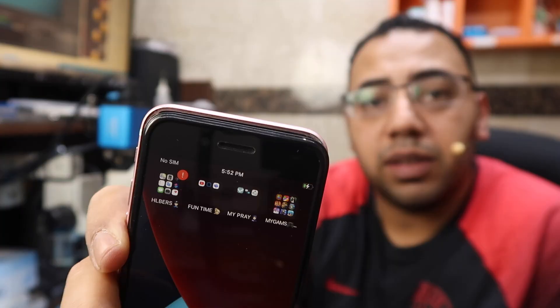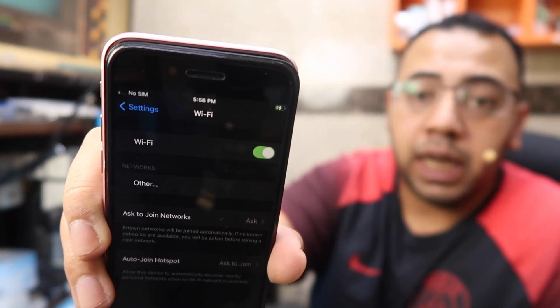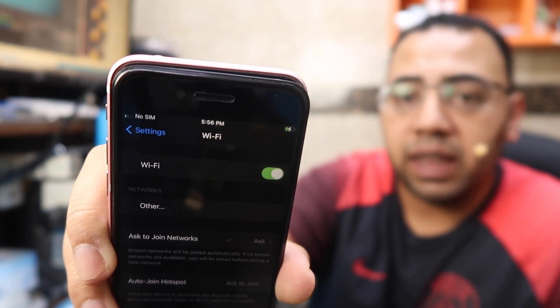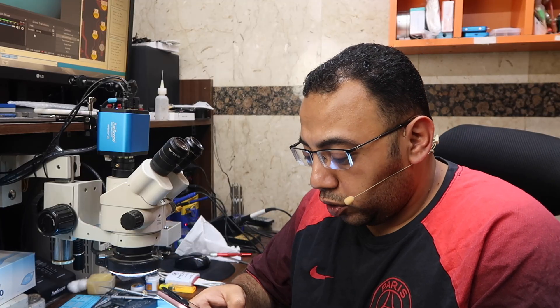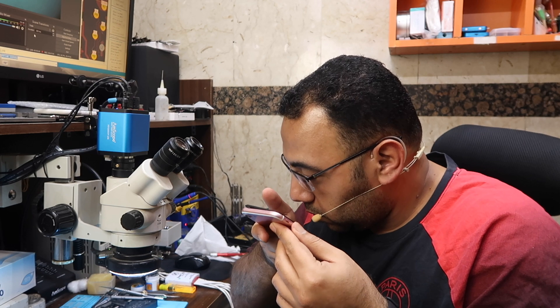Now let's do a test. No SIM card sign — that means the baseband chip is working fine, and the WiFi on/off switch is working. There are no WiFi networks showing because I didn't connect the antenna. Let's now test audio. Hello, hello, test, test, test. My work here is done. I'll see you in the next one.